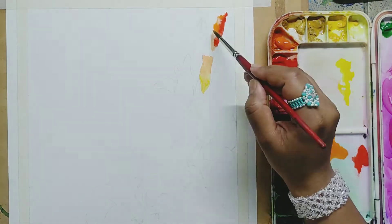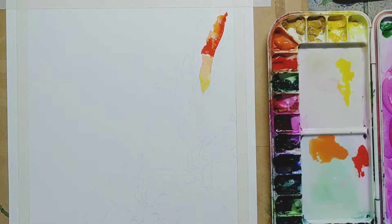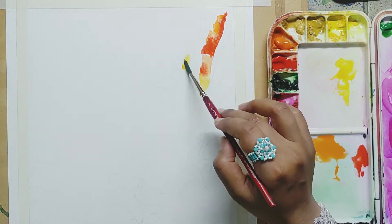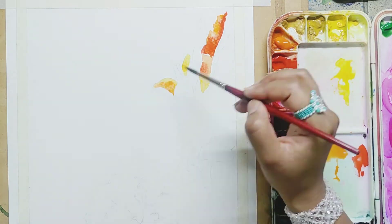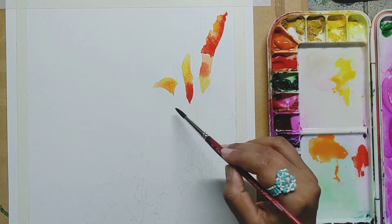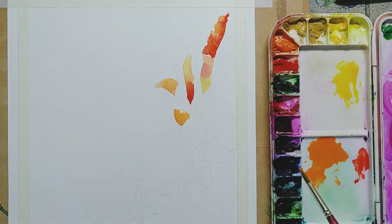If we talk about watercolor, watercolor means more of water literally — zyada paani aur thoda color. That is the technique which we have to follow, which gives that effect of mixing. Like 90% water hona chahiye aur 10% pigment.